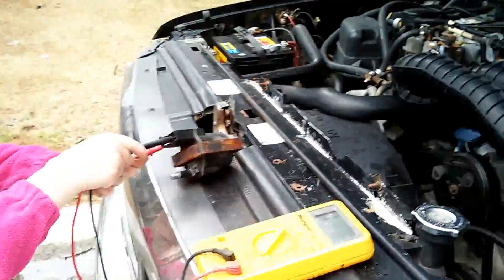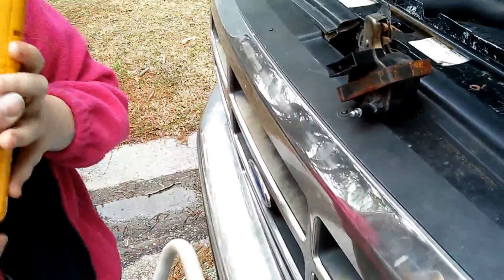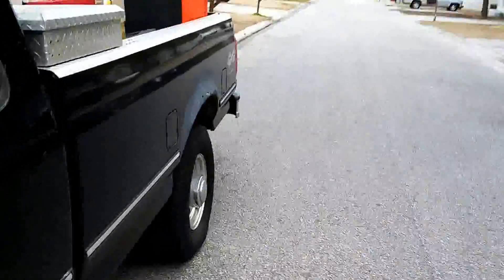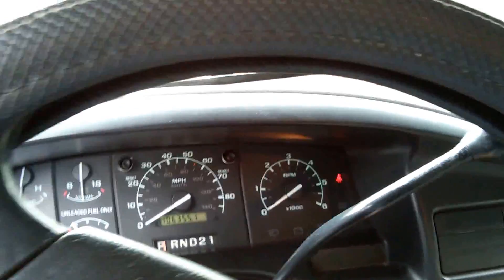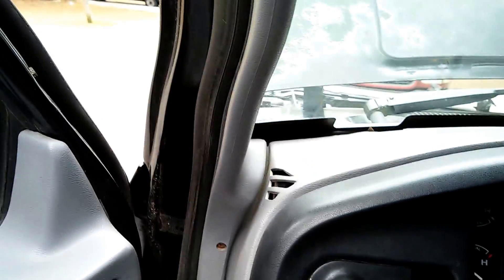All right Reagan, stand clear. Let's see if the truck starts — hold the meter. Stand over by the mailbox because I don't want to hit you. Come on big Ford! She's back up and running — let's go! Take a listen, take a listen, roll the window down.